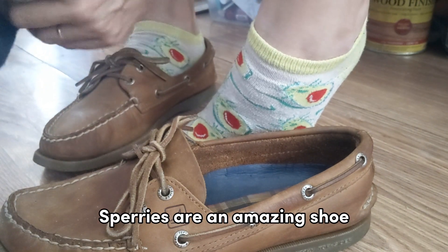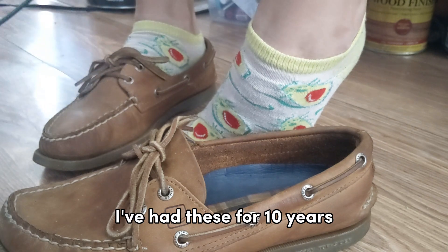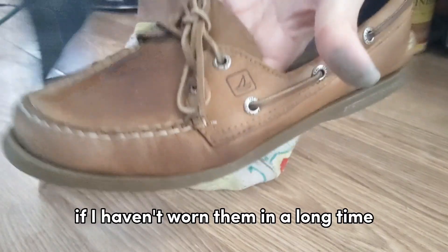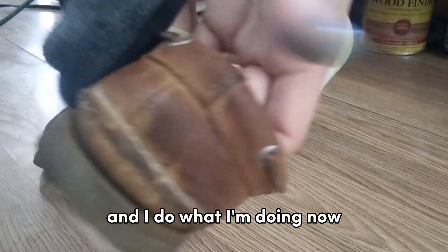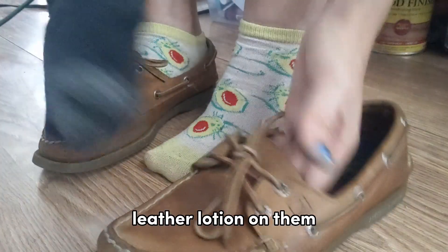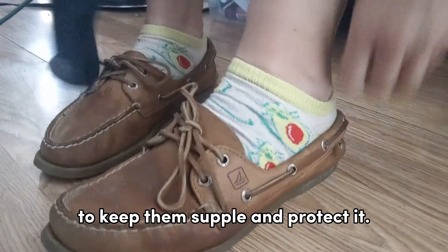Sperrys are an amazing shoe and like I said I've had these for 10 years. All I do is occasionally, if I haven't worn them in a long time, I reshape them like I showed you, and I do what I'm doing now — just doing a little bit of leather lotion on them to keep them supple and protected.